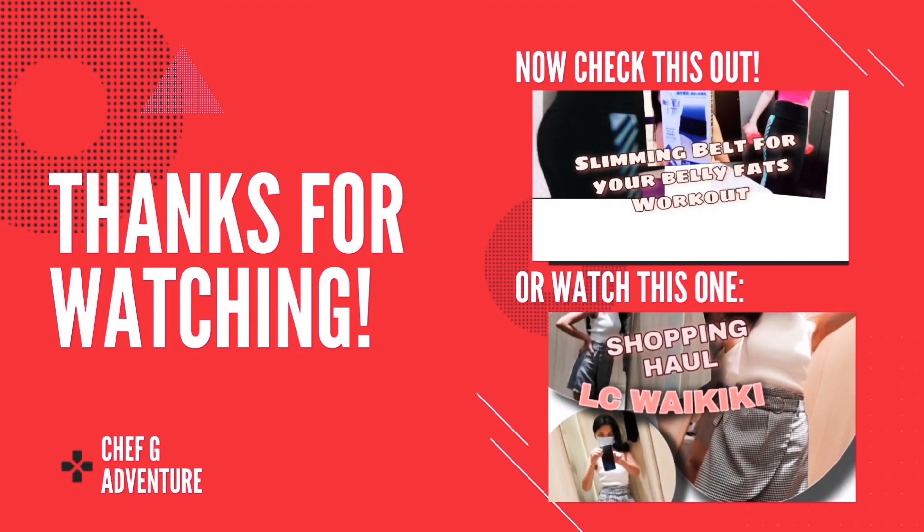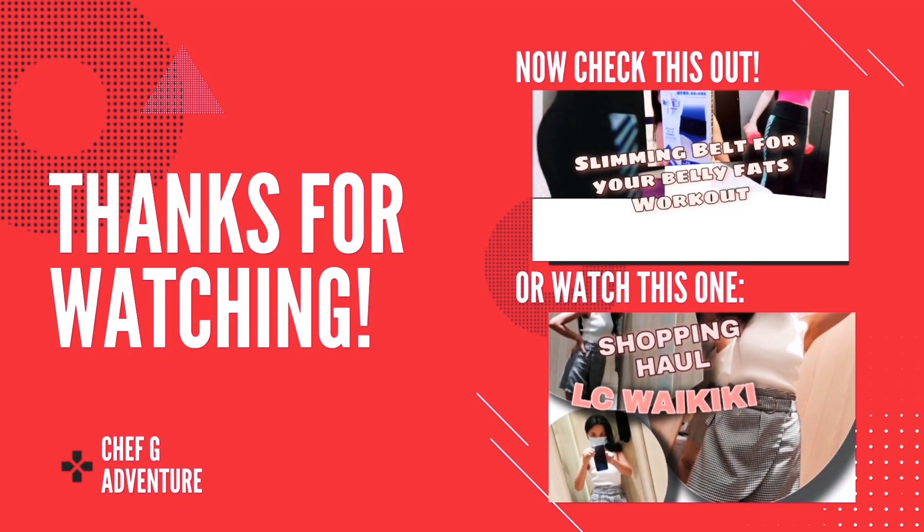That's it guys, thank you so much for watching! Please don't forget to like and subscribe. If you have any comments, suggestions, or feedback, you can put it in the comment box. Please don't forget to subscribe to be updated on my latest videos. Thank you so much, have a great day!